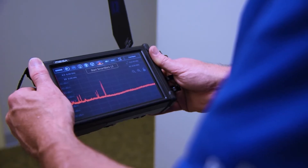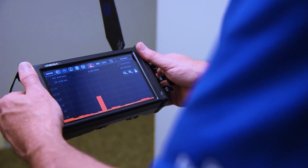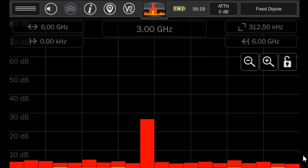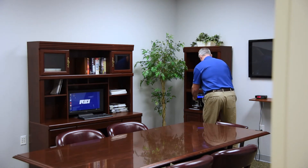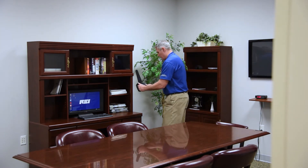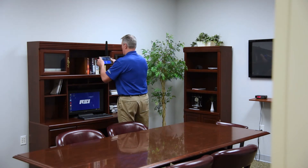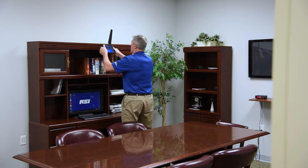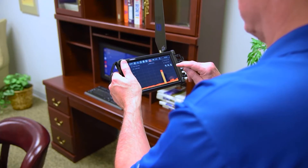The Smart Bars feature is a completely new search function developed and patented by REI. Smart Bars breaks the spectrum into sections based on energy detected and allows for the quick identification of new signals. It is a simplified visual function similar to the masking feature found on the Oscar blue and green. Smart Bars takes full advantage of the MESA's mobility and can quickly be carried through an area to detect the source of a signal. Users can display a detailed spectrum view of the suspect signal with only four taps on the MESA's touchscreen display.